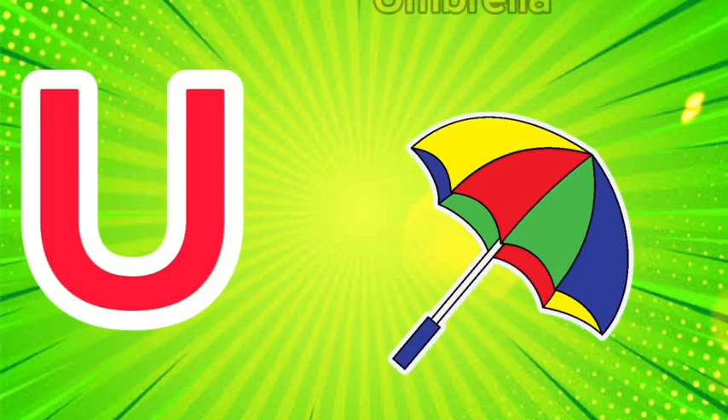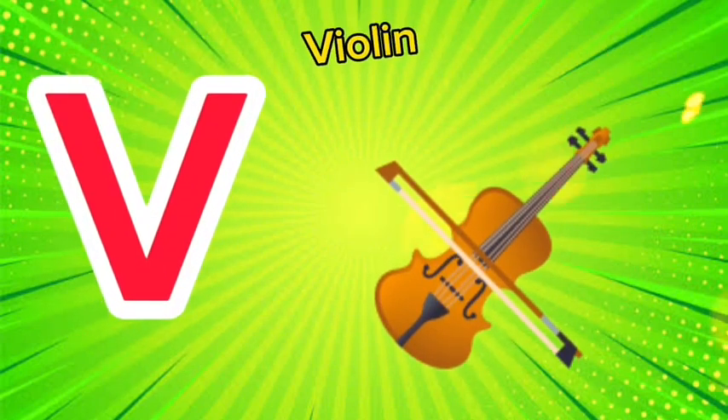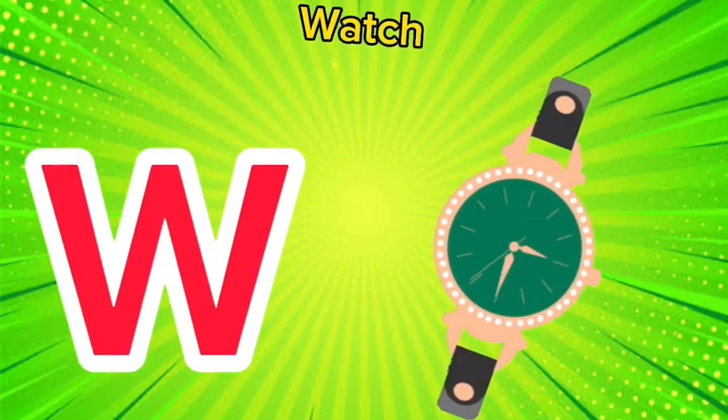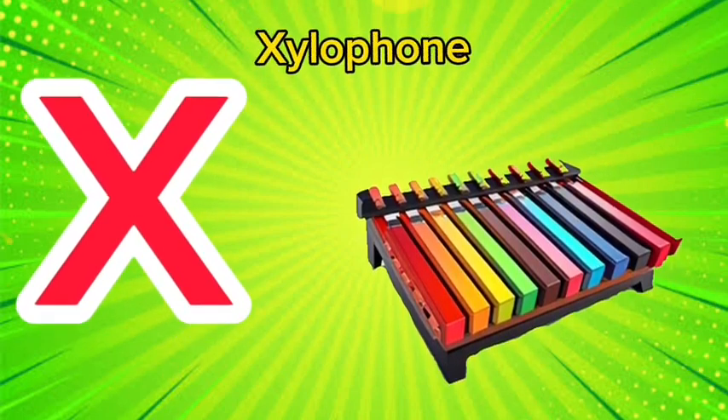U is for umbrella, u-u-umbrella. V is for violin, v-v-violin. W is for watch, w-w-watch. X is for xylophone, x-x-xylophone.